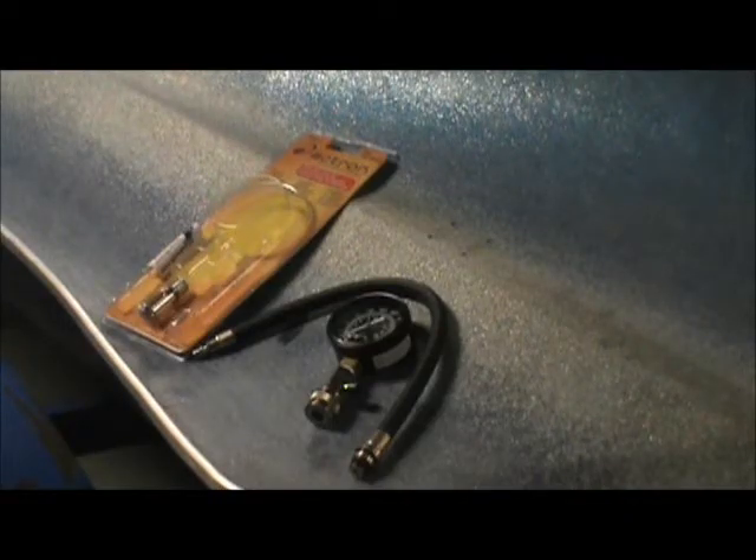Hello folks, so today I'd like to talk a little bit about outboard motors and checking compression. I've got a little compression gauge here I recently purchased. It wasn't too expensive, $30, $40. Let's talk about the gauge first.